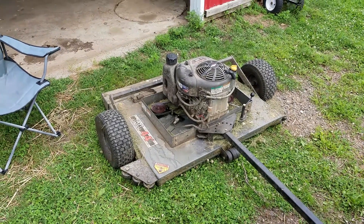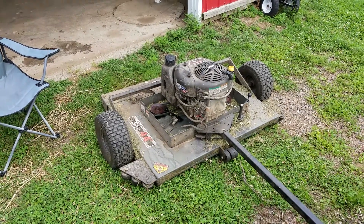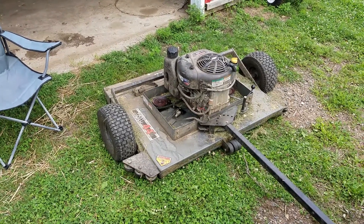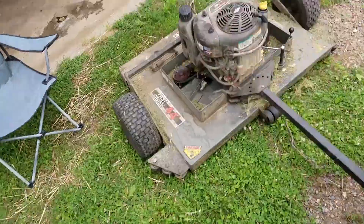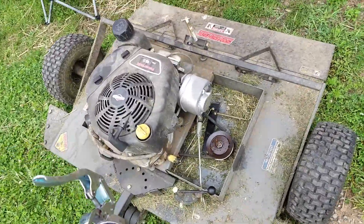Hello everybody out there in YouTube land. Today I thought I would show you how to grease the wheels on the Swisher 44 inch fast finish pull-behind lawnmower. We're gonna be using a grease gun and some Polaris ATV all-season grease. I like it for stuff around the homestead because it works when it's really cold.